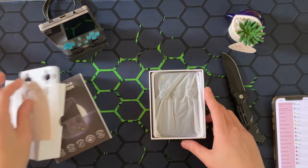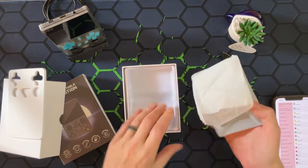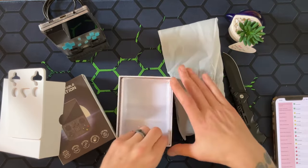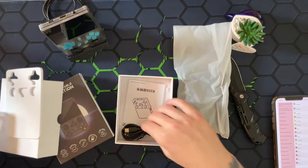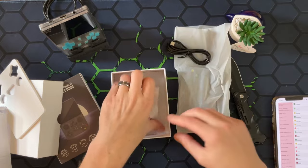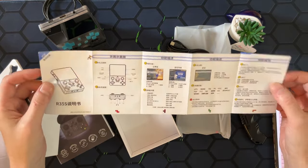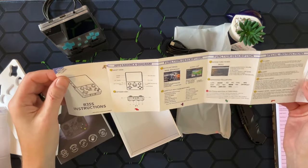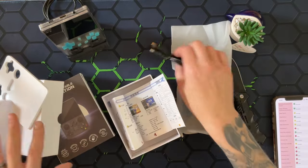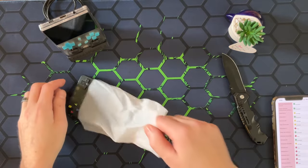Inside the box we have our little phone thing that protects our buttons, and we have our device. Everything is inside the bag - actually, no, that's not it. We have a USB-C charging cable, and some words that are not in English - paper with words. Let's get this stuff out of the way and take this bad boy out and see what it's all about.